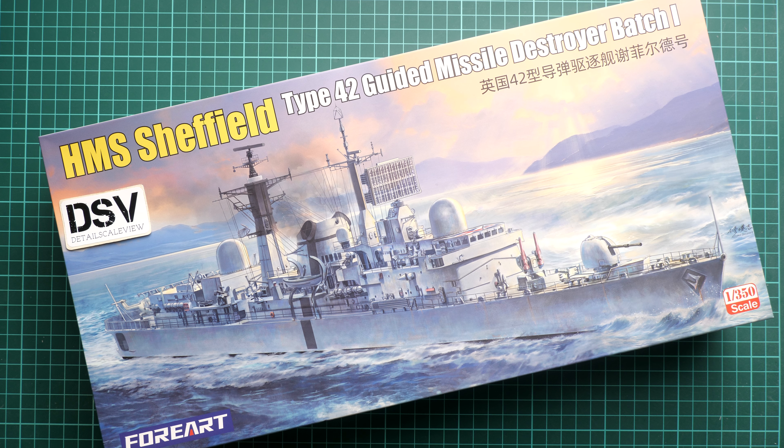Hi everyone, today we have a new video review and as you can see, this time we are going to talk about something special because this is a release which I was not expecting from this brand.